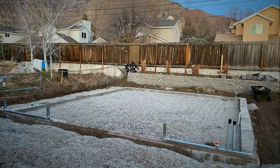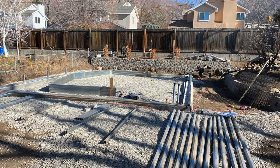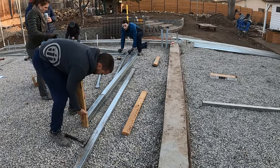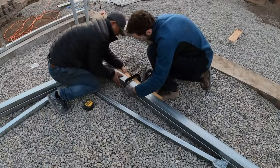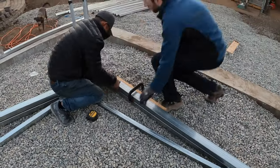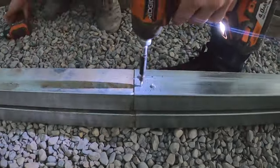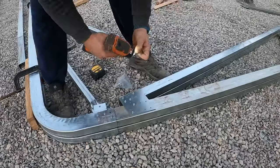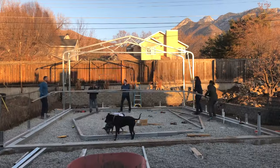Here we have the footing complete and we're on to the framing for the building. We started by setting a single truss to the correct dimensions and then used that as a form or template for the rest of them. We set the components on that initial truss and used C-clamps to clamp all the features together so everyone could go around and set their brackets with all the screws.